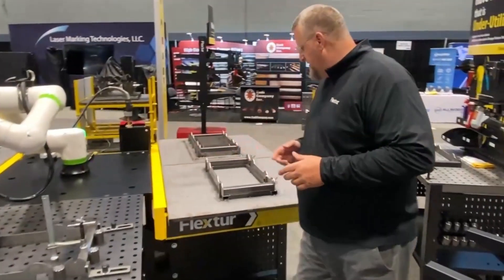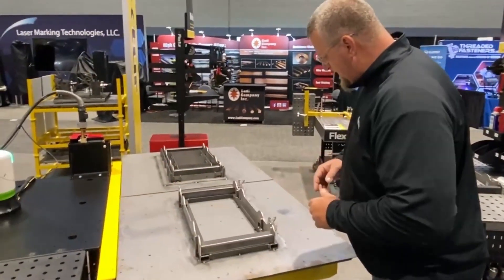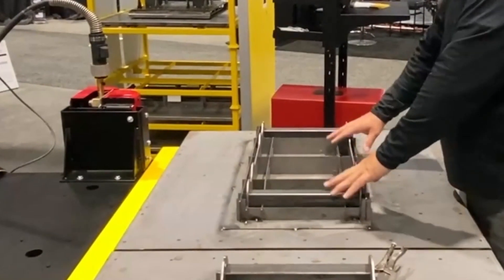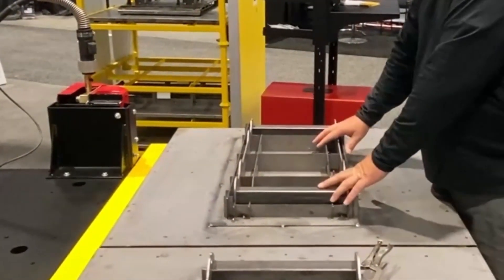If we come over here and look at our tables, I'll walk you through the fixturing journey — from the traditional pinning clamp all the way over to here, which is a 3D rendered fixture through SolidWorks. We can basically take a STEP file, wrap that file, and provide a fixture from it.